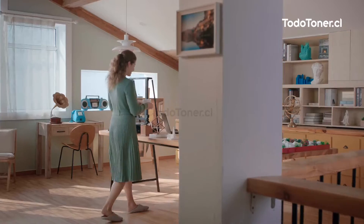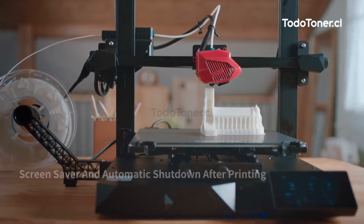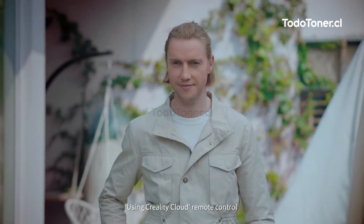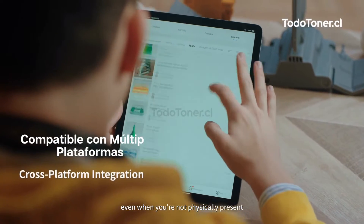The screen will dim when inactive for 30 minutes to save power. Using Creality Cloud's remote control, you are always able to control your 3D printer even when you're not physically present.